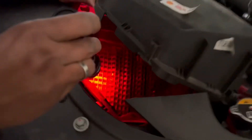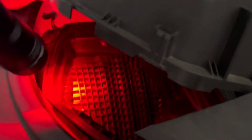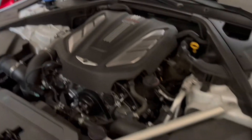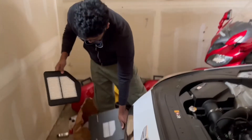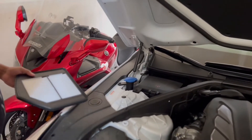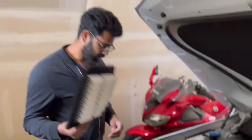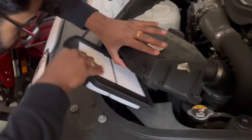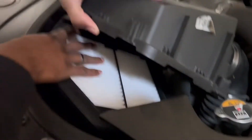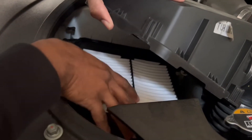It looks pretty clean — I don't think we need to clean anything, the bay looks good. This is the new filter that I'm going to install. Make sure it goes right in; I'm going to line up the seams right here.